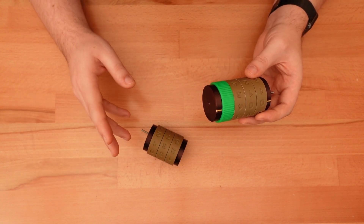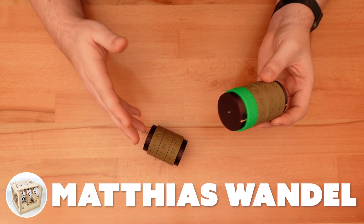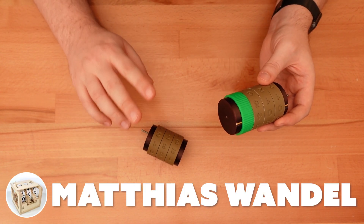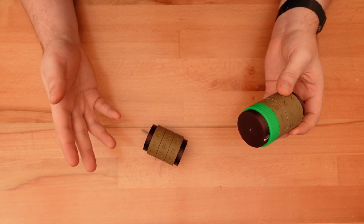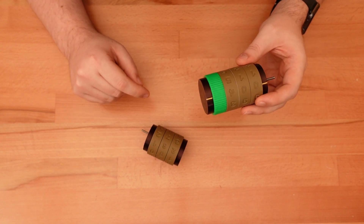I never really gave much thought about it until I saw a series of YouTube videos by Matthias Wendahl, where he creates a large wooden counting mechanism and breaks down how it works. I will of course link to those in the video description, because there's no way I can improve on his explanation.